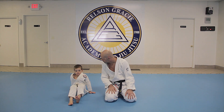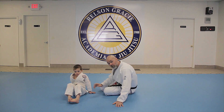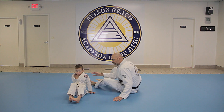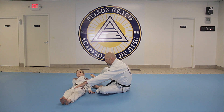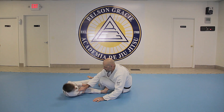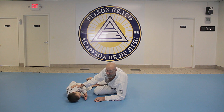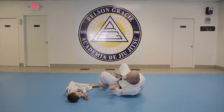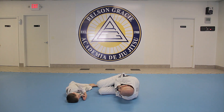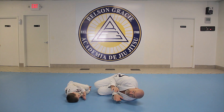First thing we're going to do is shadow them — we want to get them doing what we do. So we tell them to lay down like they're taking a nap. Now Zion already knows how to do the shrimp crawl, but I'm using him to help me out here. We're going to lay on our side just like we're taking a nap, put our hands here like this, lay on our side, and bring our feet up really close.